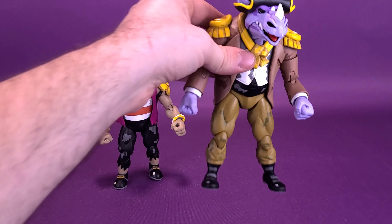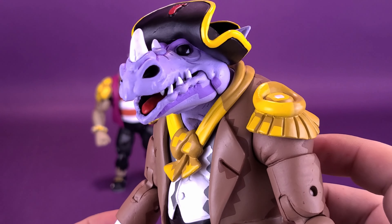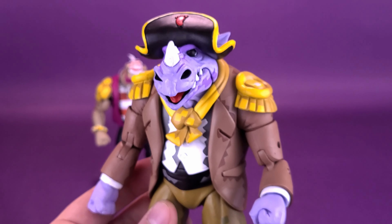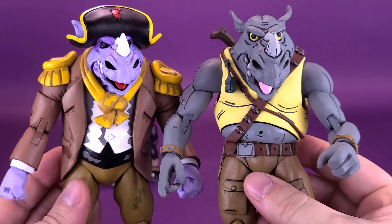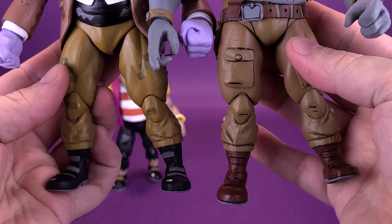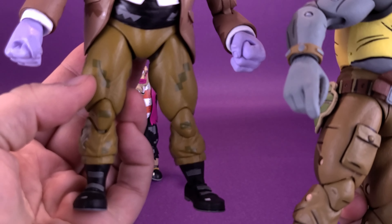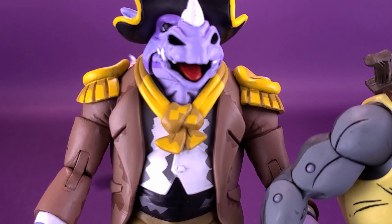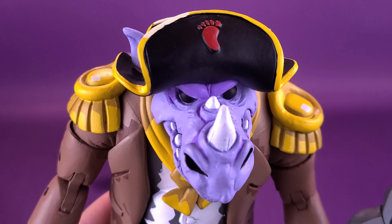On to Rocksteady. Rocksteady has more drastic molding incorporated into this figure — they couldn't simply reuse the same figure without heavy retooling. Bringing in the original Rocksteady for comparison, it's safe to say the only things carried over from one figure to the other are maybe the head sculpt, the hands, and possibly the lower legs. However, the original Rocksteady has pockets on the front, while the Pirate version's pockets are completely gone.